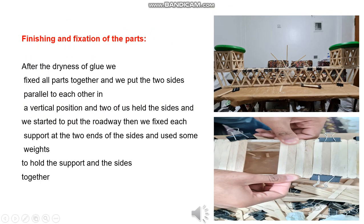Finishing and fixation of parts. After the glue dried, we fixed all parts together and placed the two sides parallel to each other in a vertical position. The two of us held the sides while we started to put the roadway in place. Then we fixed each support at the two ends of the sides and used some weights to hold the supports and sides together.